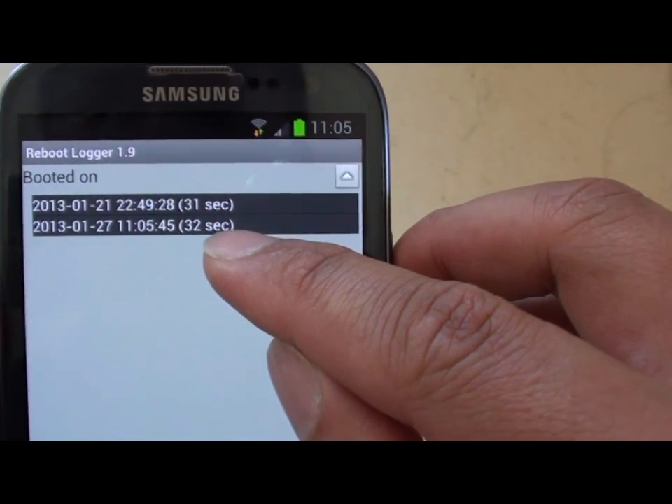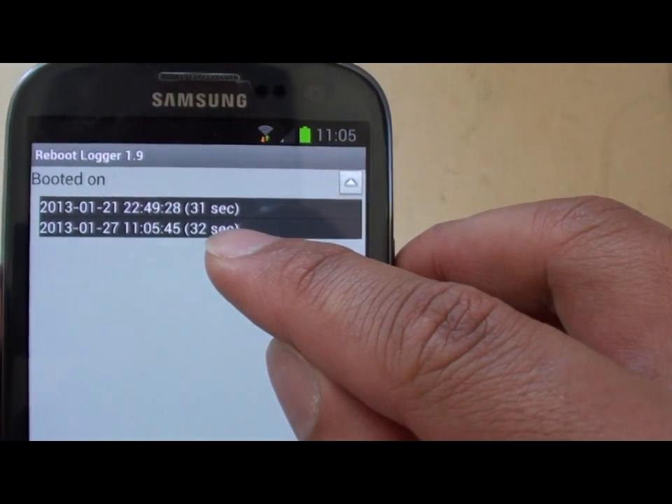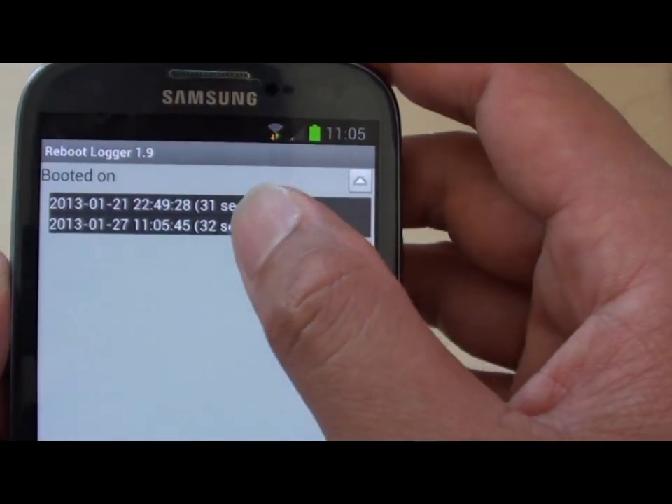And on my last reboot, the latest one — the one we just did right now — it took 32 seconds.